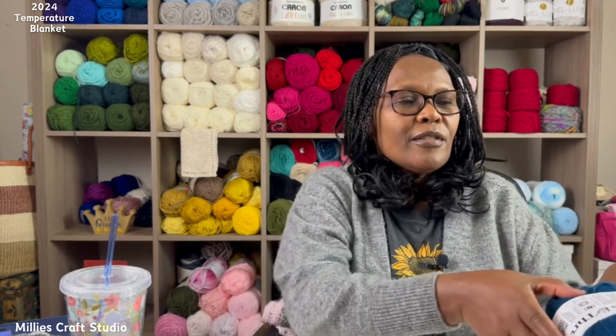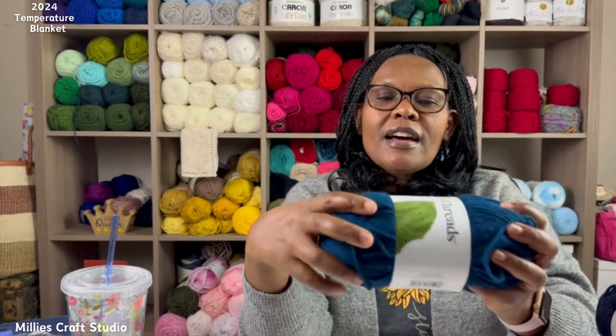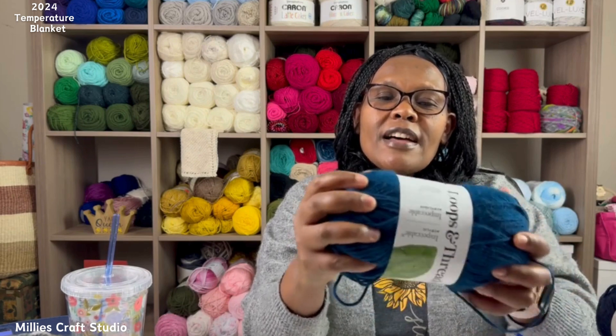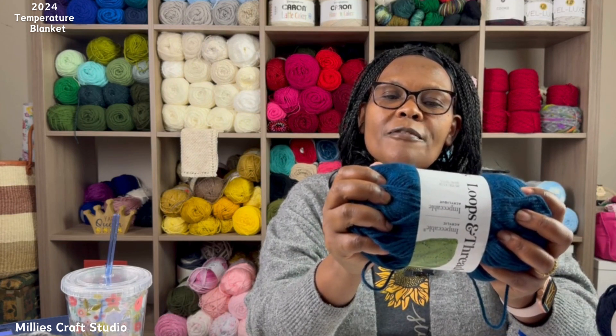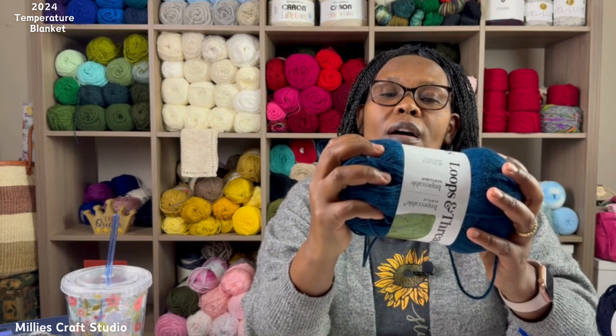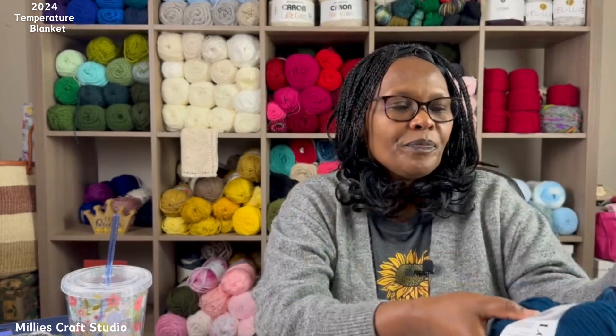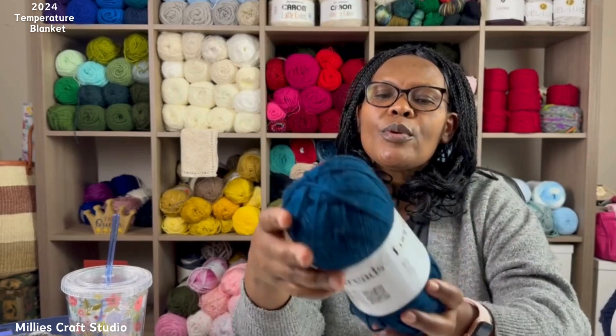Let's talk about the yarn first. I'm going to be using Impeccable Yarn from Loops and Threads — it's from Michaels. This yarn is 100% acrylic, 285 yards, and it's a 4 weight. The recommended hook size is 5 millimeters, and if you're going to knit with this yarn, you need a US 8 or 5 millimeter knitting needle. It's very soft, I like it, and there's plenty in each ball. I think it's a good budget-friendly yarn for a temperature blanket.